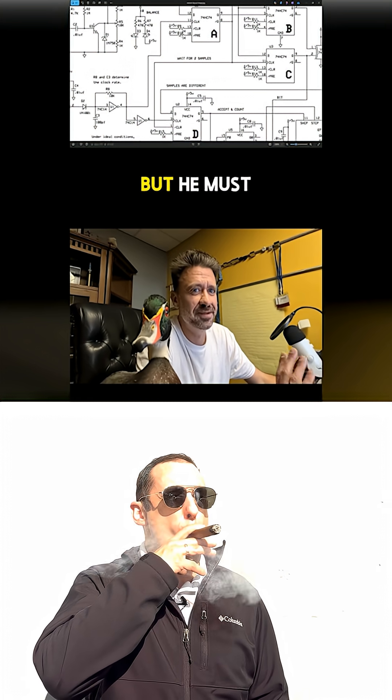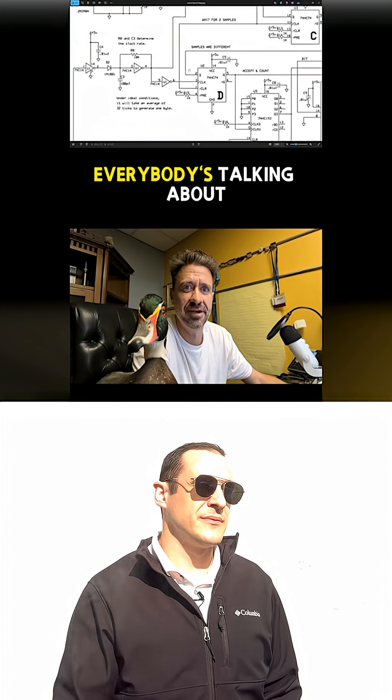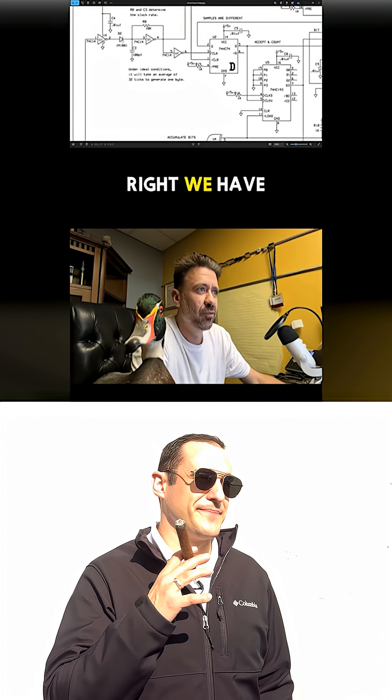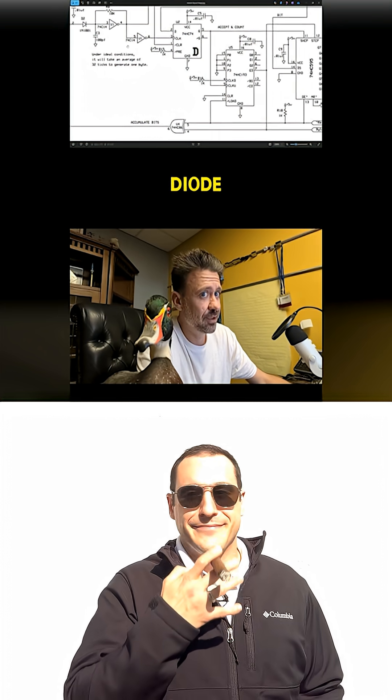Big fan — I don't know who he is, but he must have been really impressed, personable, if everybody's talking about him all the time, right? We have more triangles over here. Smaller one right there with a line. I think that might be a diode.